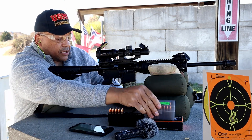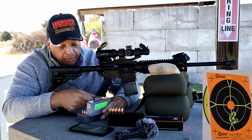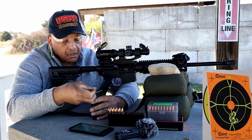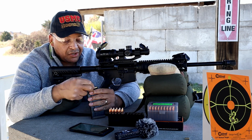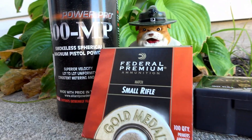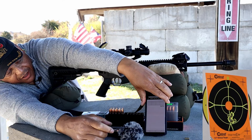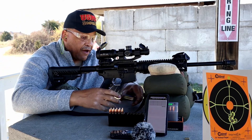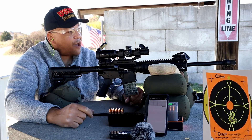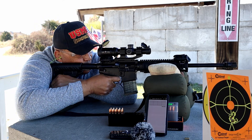Now let's run my own hand loads through the 16-inch. It's Sig Sauer brass, and I tried to duplicate the HSM load. You never get the exact factory powder, but it's 300-MP from Alliant Powder. You can go to dayattherange.com to see the full load data. Five rounds loaded up — let's get the chronograph recording and see where these go.